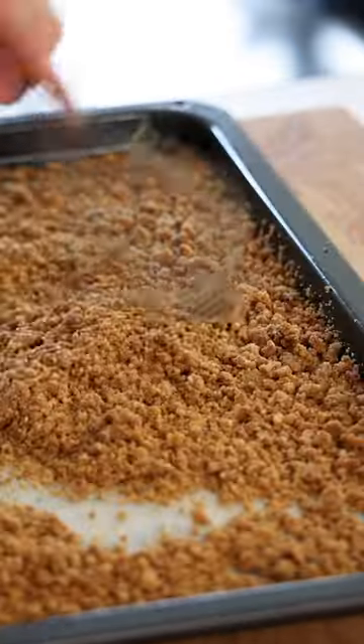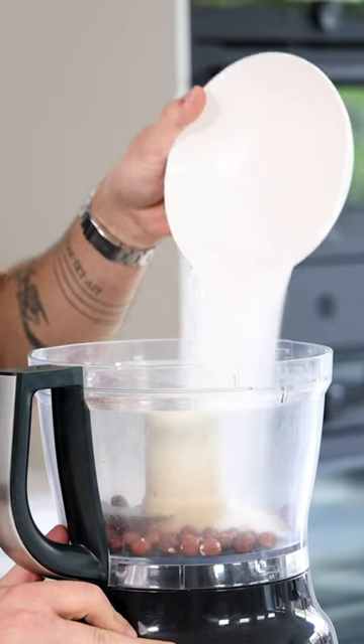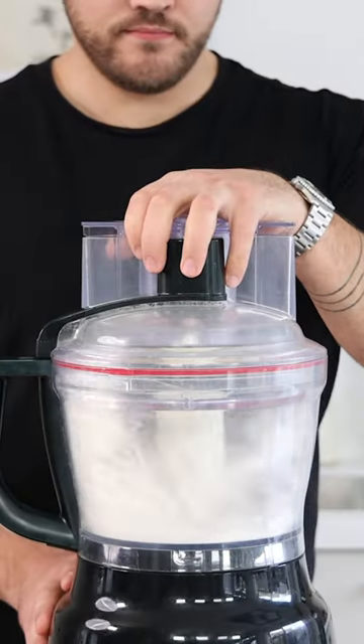Let's make my favorite hazelnut crumble. Transfer 100 grams of hazelnuts into a blender together with 100 grams of sugar and 70 grams of flour. Now blend it into a fine powder.